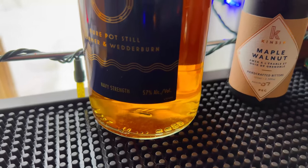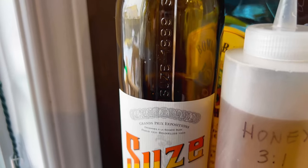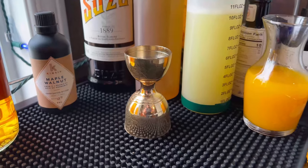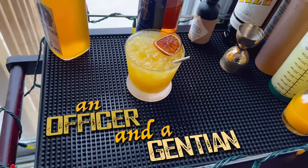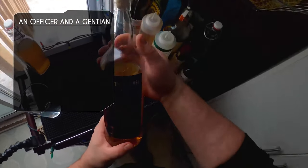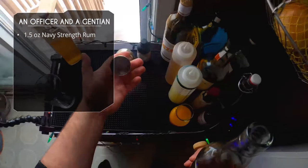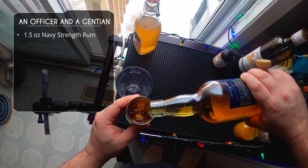For our last one, we're doing an original cocktail from one of our subscribers, Trevor Rose, with some amazing tropical ingredients. This is called the Officer and a Gentian — what a great name. This one starts with our favorite rum, Smith and Cross — this bottle was actually sent to me by Trevor, thanks Trevor. We're doing an ounce and a half of this Navy-strength rum.